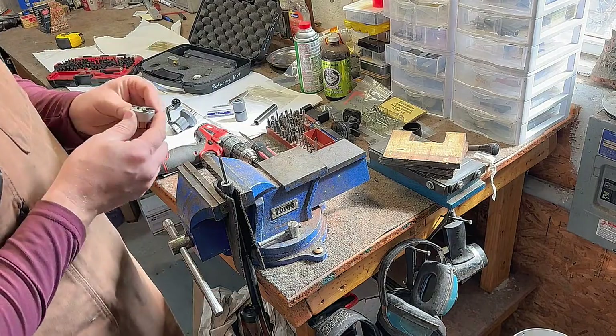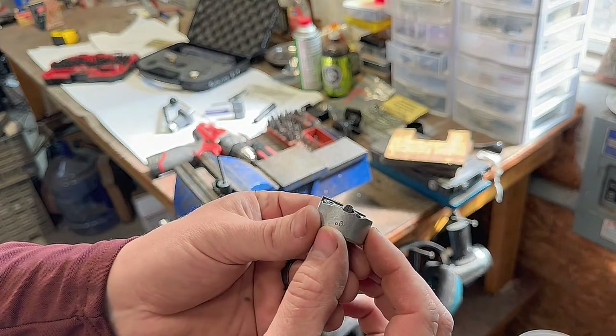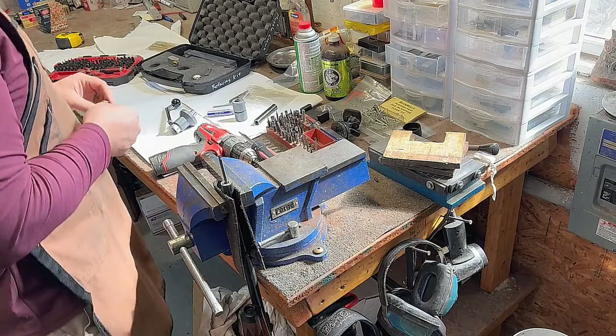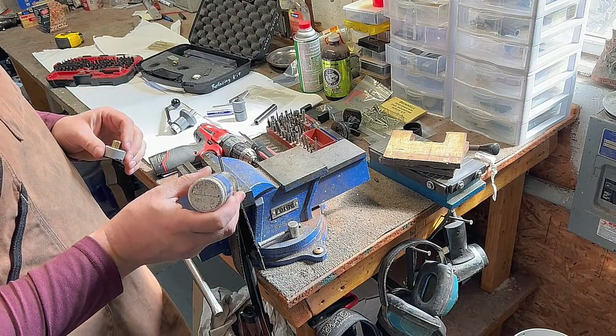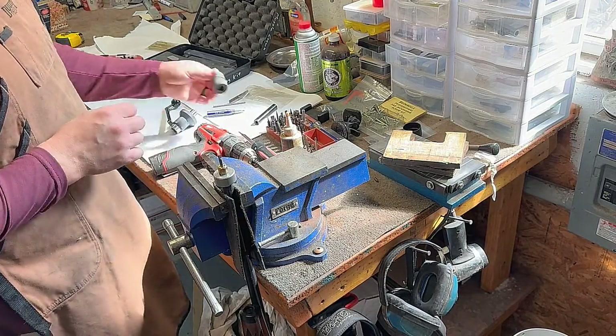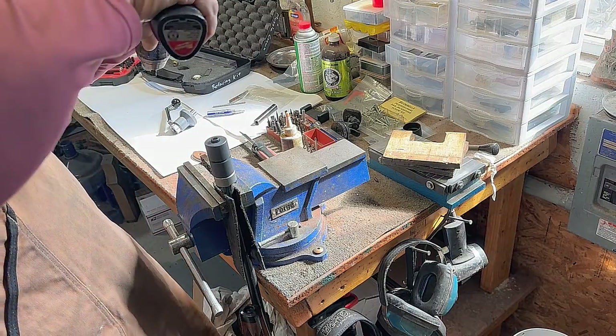We're going to start with a 90-degree facing cutter that'll clean up all of our file marks and get us ready for the next step. Use a good cutting oil — I use Dew Drill from Brownells, works pretty well for me. We'll go nice and slow with light pressure with the drill.